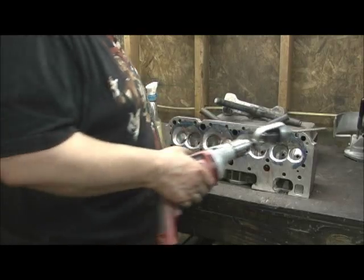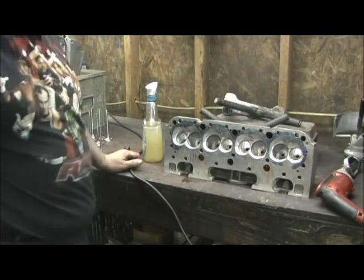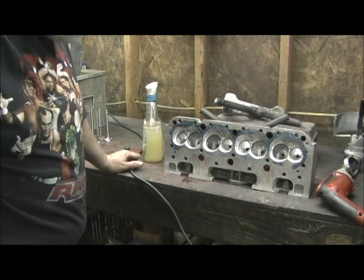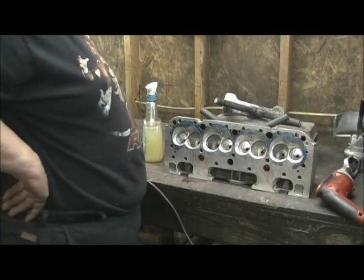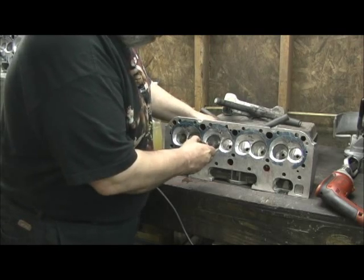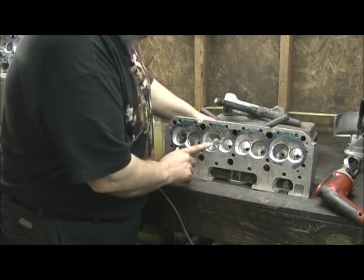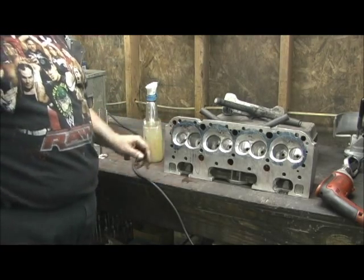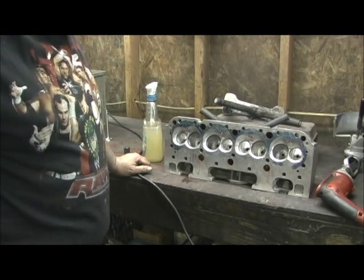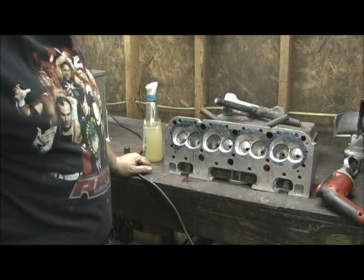A lot of work on the valve, guys. I mean to tell you — chopping them down, trimming them, bullet nosing them and then laying them into the roof. But anyway, just wanted to show you how I go in there. Every valve set of guides I do is hands-on. This ain't nothing special, it's just good practice machine work that you do to them.